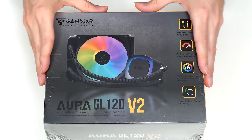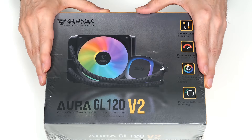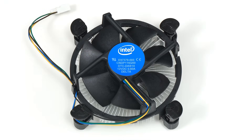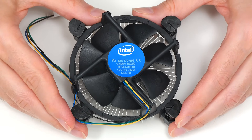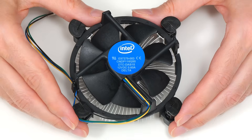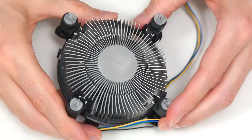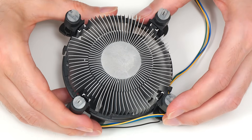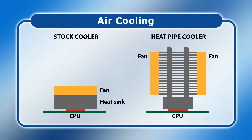Before we open this up, I thought I'd say a few words about water cooling in general. Over here I've got a stock Intel cooler, which is pretty typical of what's included in the box with lower-end Intel or AMD CPUs. This is an air cooler with a fan mounted on top of a heat sink which makes contact with the processor. More sophisticated air coolers have a copper base that sits on the CPU with heat pipes transferring heat to metal fins cooled by one or more fans.